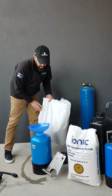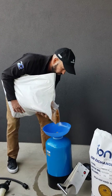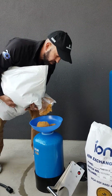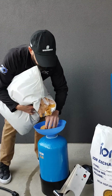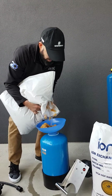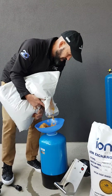We'll now attempt to add the resin to the bottle. Our aim is to get half of this resin into the bottle — not very glamorous, but effective.